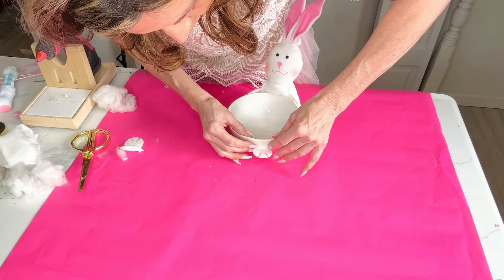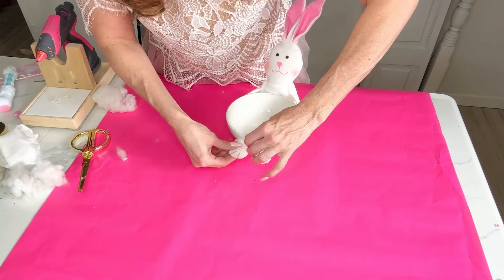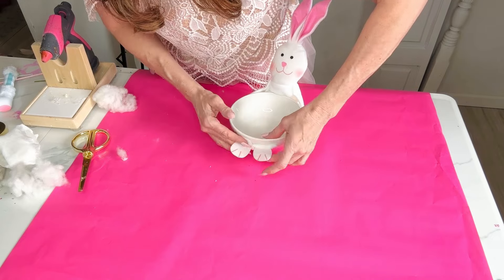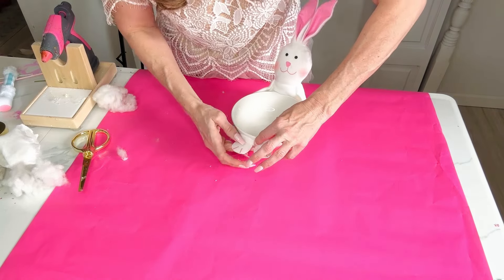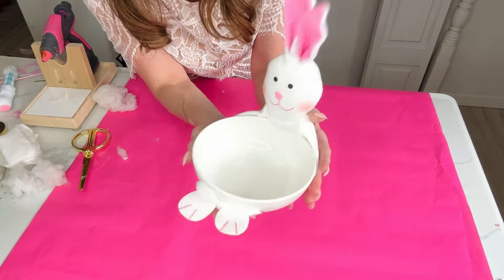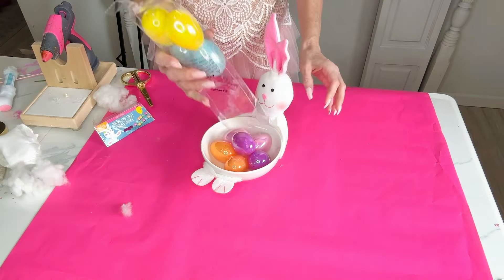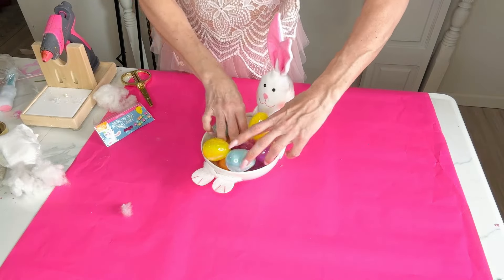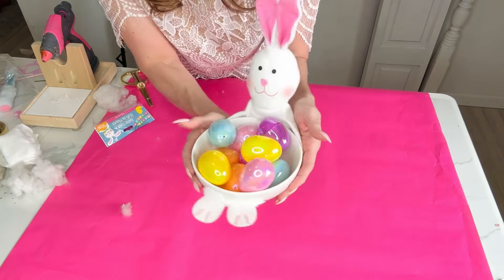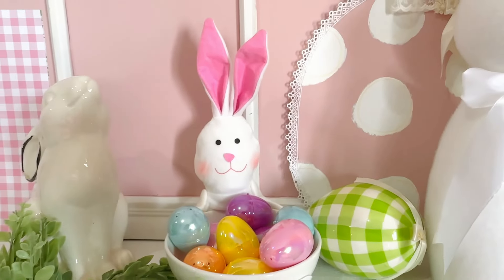I also tried the longer bunny legs, but it seemed a little too long. I'm probably going to use this at my entryway table, or it would be really cute in a bathroom with little soaps, hair scrunchies, or anything Easter-related. For a kid's room, I think this would also be super adorable. Dollar Tree has a pack of pastel-colored eggs — I simply pop those in. You could fill them with candy, which I'm going to do for my daughter. I hope you guys love this. Happy crafting!